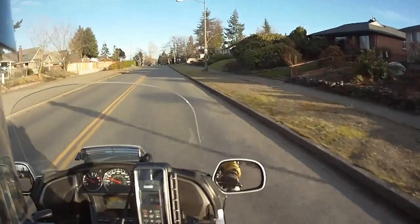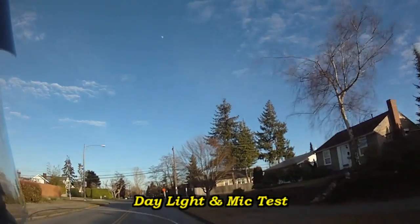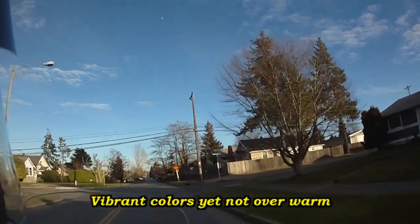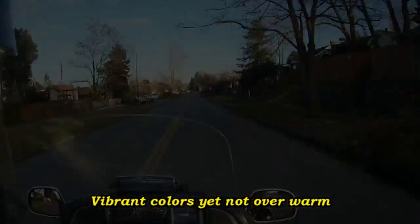This is Rob from RoadQuest.com, thanks for viewing. Great shot of the moon up there — the clouds have cleared today and we're going to get some nice weather in the afternoon, so it's a pretty good day.